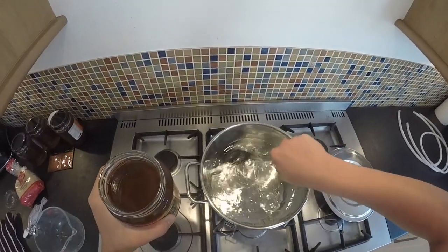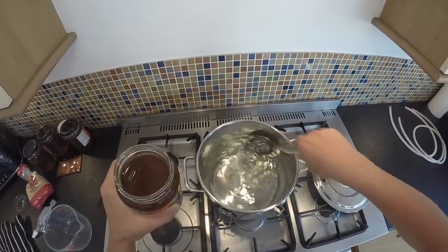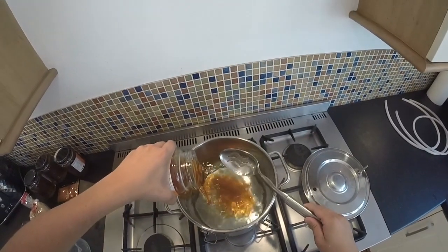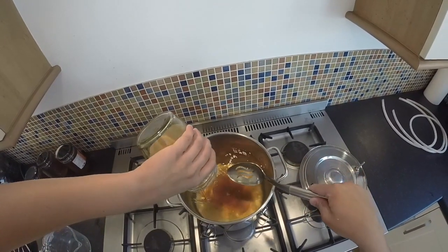Once your water is heated, you want to turn the heat down to the lowest setting, give the water a stir and pour in all your honey. I have used four large jars of honey and one small jar of honey.